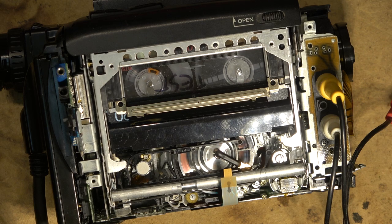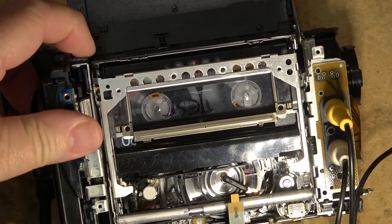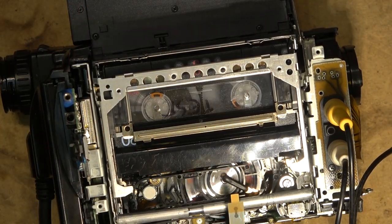Usually it's wear along one edge or the other, and the rubber after all these years starts to deteriorate and get sticky, so the tape starts to stick to it a bit — that's typically what happens with pinch rollers. Okay, this one's still playing and it's good. I'll throw this one together so I can sell it.